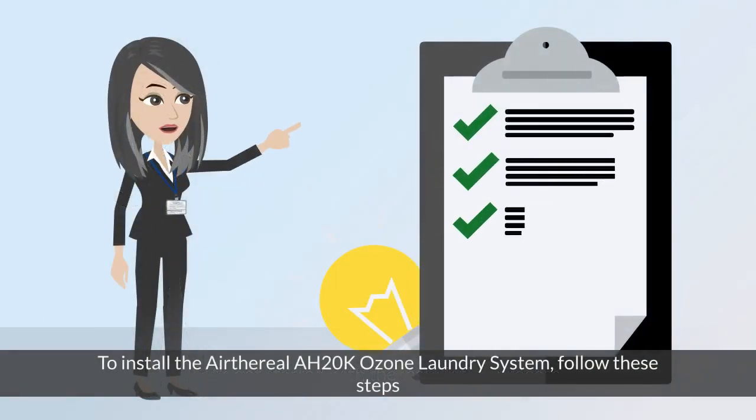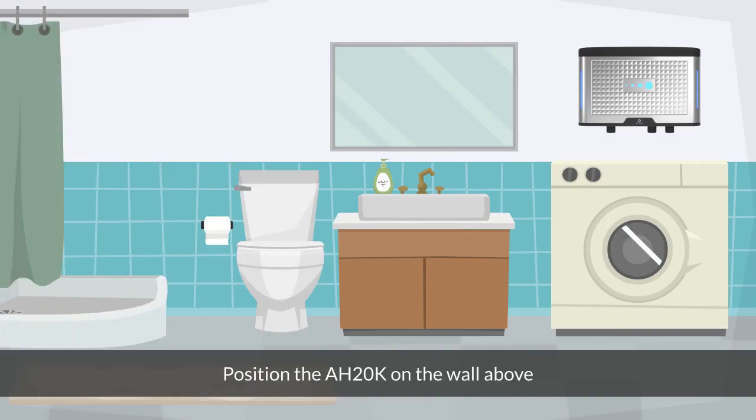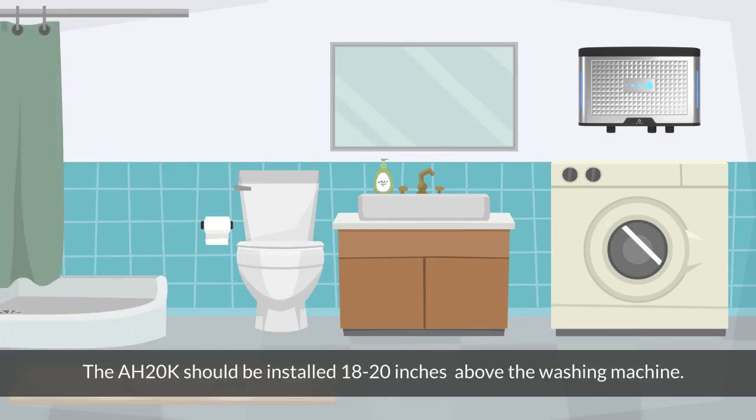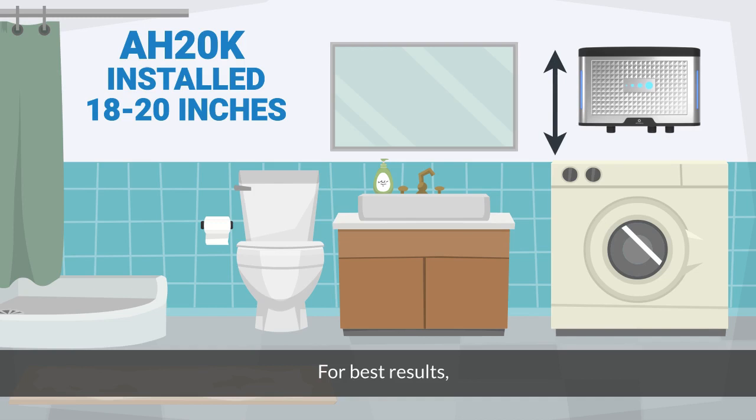To install the Aetherial A820K Ozone laundry system, follow these steps. Position the A820K on the wall above and behind your washing machine. The A820K should be installed 18 to 20 inches above the washing machine for best results. Ensure the A820K is within reach of a wall power outlet.